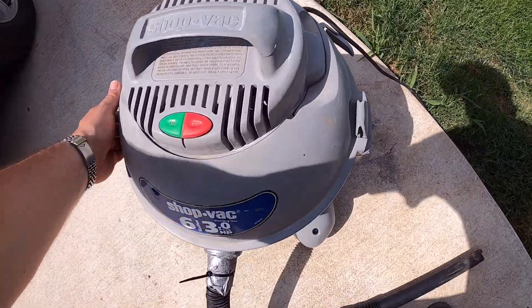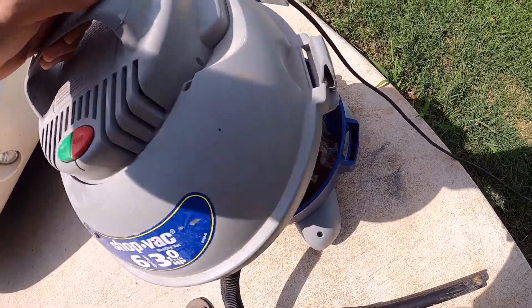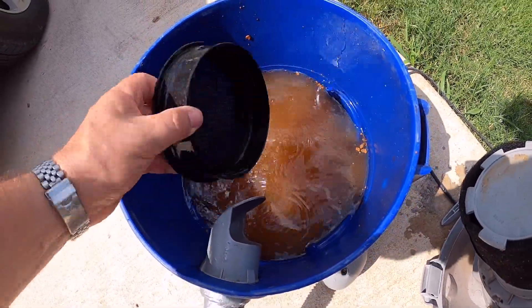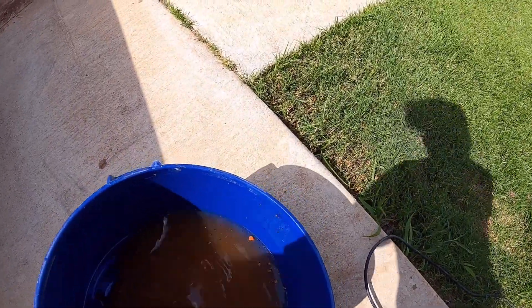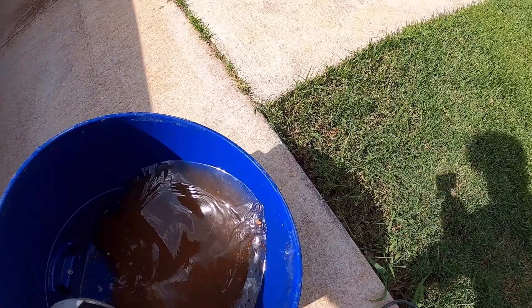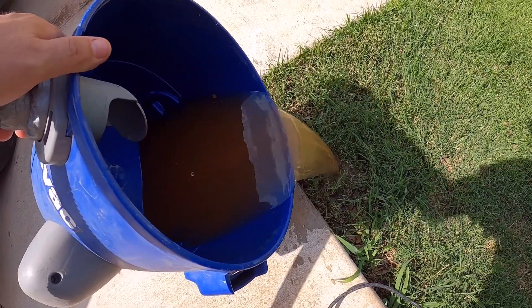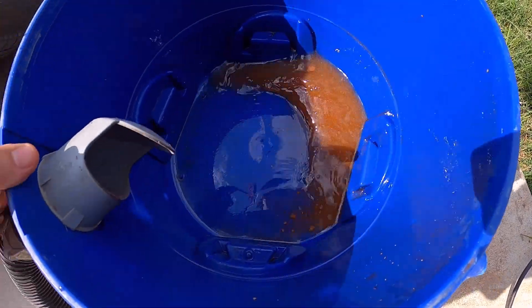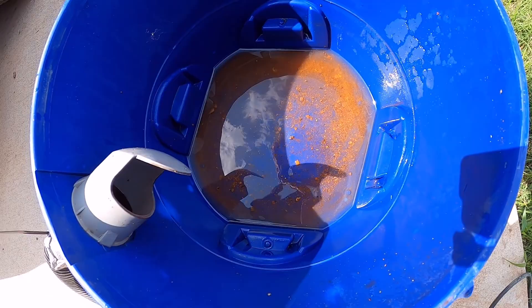Now we can see what we pulled out of those pipes — look at the nastiness in here. We got a lot of rusty crud out of there. You can see it's like flakes of rust and just crud that was in the line.